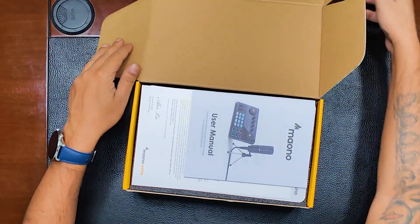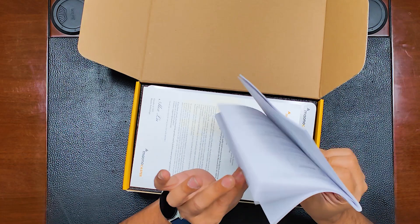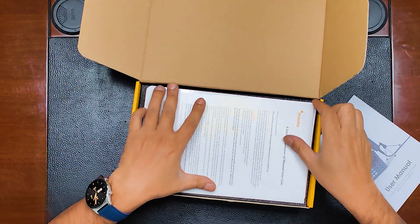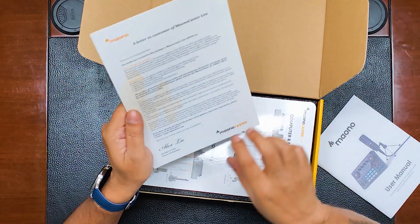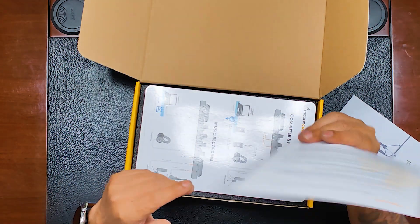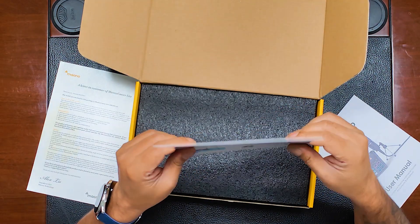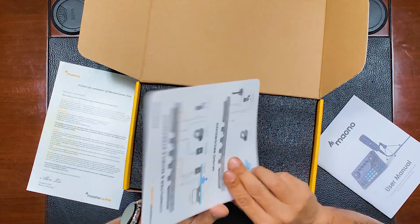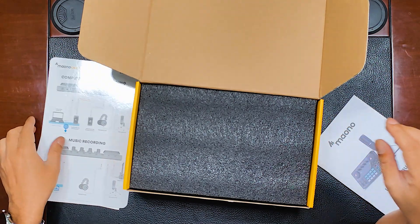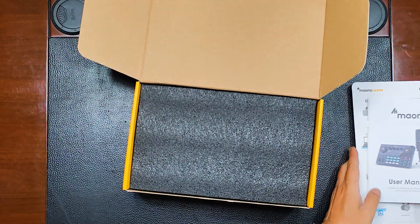As we remove the packaging, we've got some paperwork — the user manual on how to use the whole thing, which you will definitely need. There's also a personalized letter from the founder and CEO on beautiful glossy paper, which is very personalized. The setup guide is quite nicely done — you can just stick it on the wall.